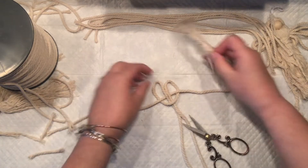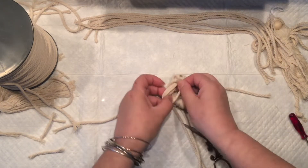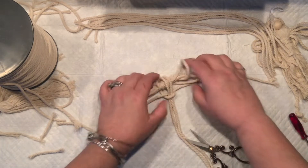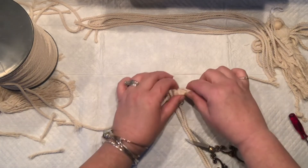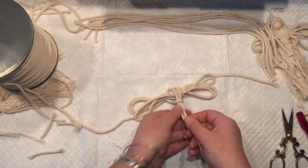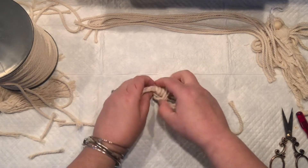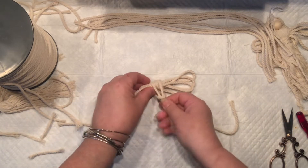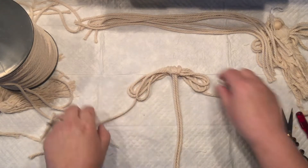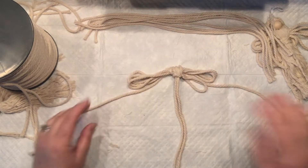Now they're cut and it's time to thread them underneath that little loop we created. Look what happens — it creates something like suspenders right there. You want to spread it out and make sure that the arm loop we created earlier is holding everything nicely together. Now we have the wings, and on the sides we have the hands — they just haven't been formed yet.